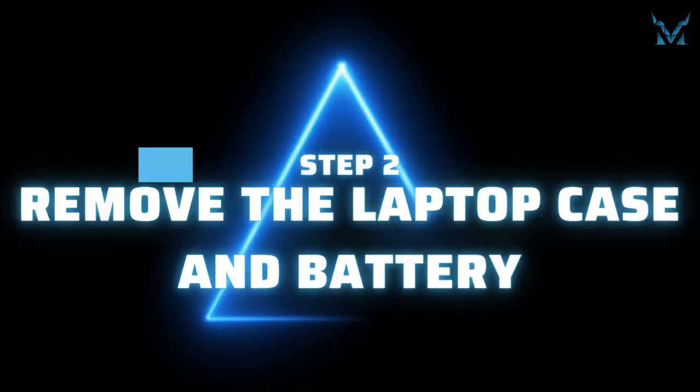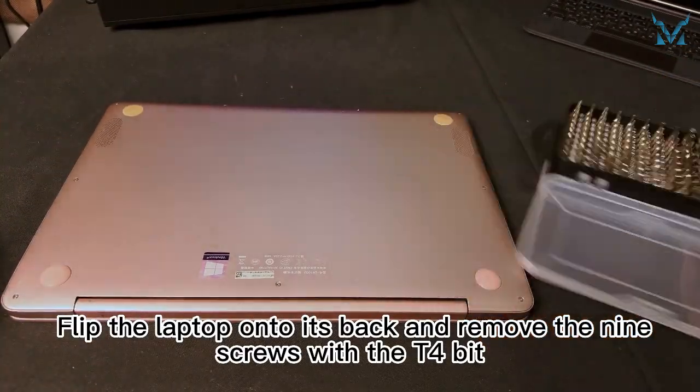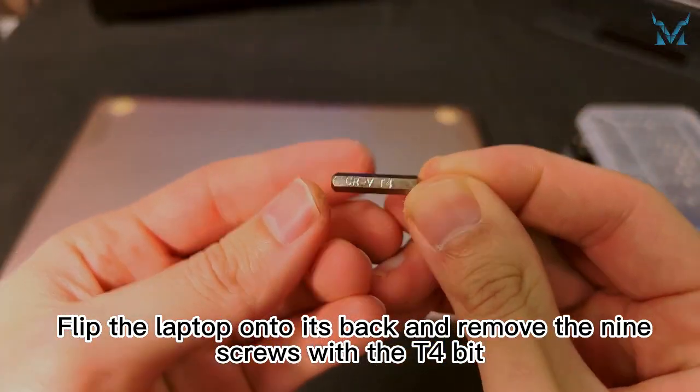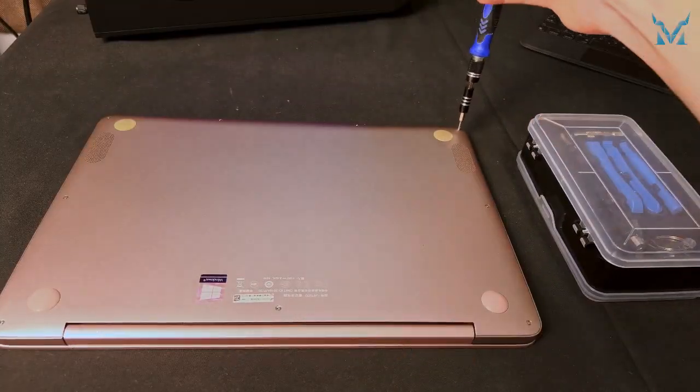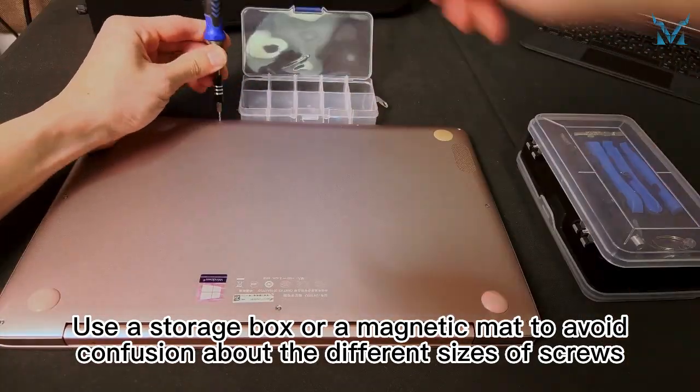Step two: remove the laptop case and battery. Flip the laptop onto its back and remove the nine screws with the T4 bit. Use a storage box or a magnetic mat to avoid confusion about the different sizes of screws.